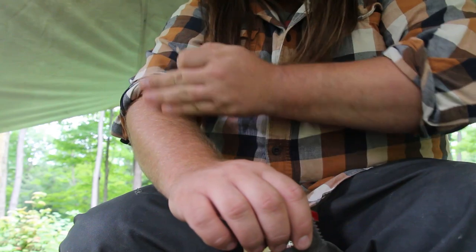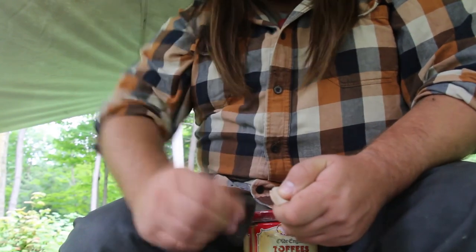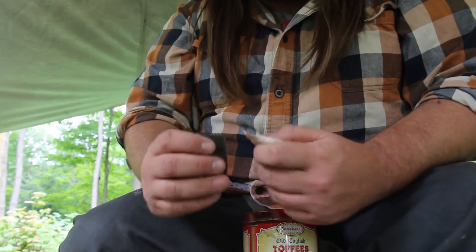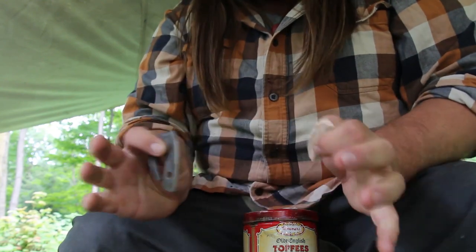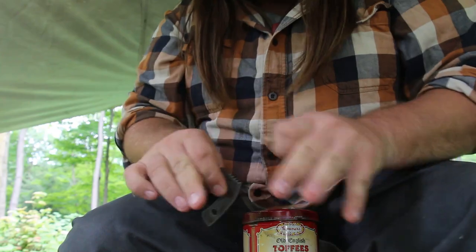You can work basically from your forearm down — that's how you make flint and steel. You can add your elbow if you feel you need to, but you'll lose a lot of control that way. Keeping it in this small area is all that's needed.